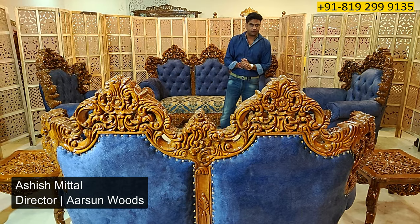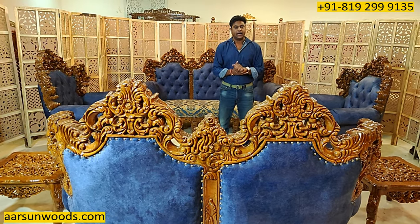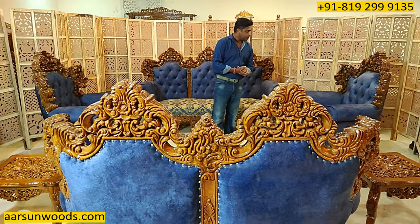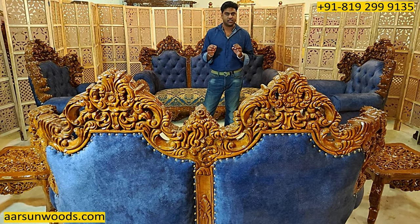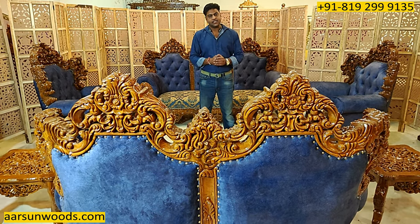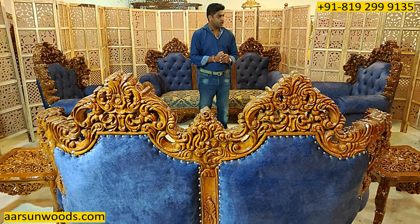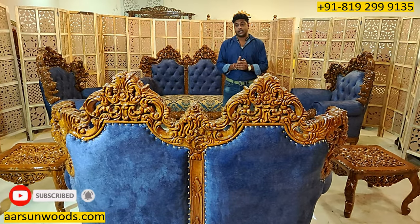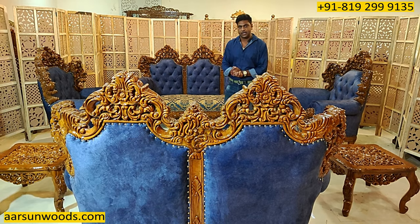Namaskar! Ashish Mittal again from Arsene. Friends, before starting this video, I have a request. Once you see this video, you'll get to know what I'm showing you. But if you have seen a better, heavier, carved sofa set in an actual video, please write a yes, or if not, please write a no in the comment section below. Because I want to know who else is making sets like this and showing you in actual videos just like we are.